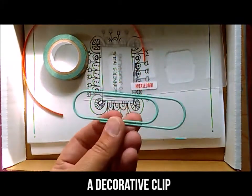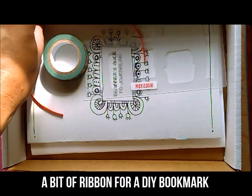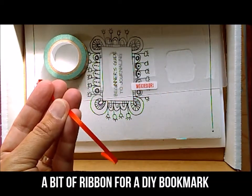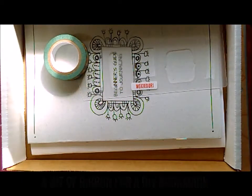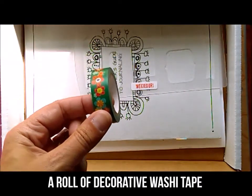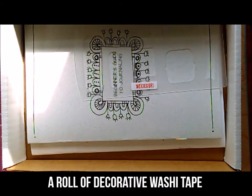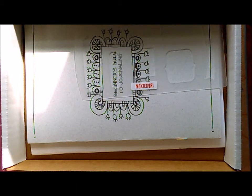We've got a decorative clip. There's a little piece of ribbon inside — tape it to the inside cover and then just pull it down the middle crease of the current page you're on to mark your place. We've also got a roll of decorative washi tape. Every kit has a different unique roll in it, so it's a total surprise as to what pattern you're going to get.